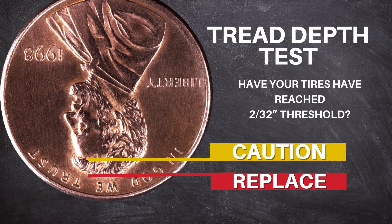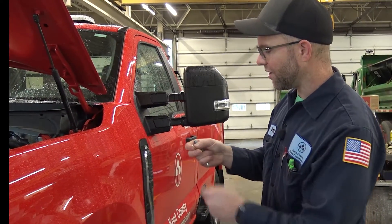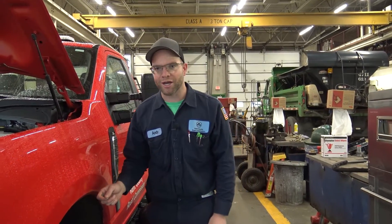After the penny check, we're going to use a quarter. From the top of George Washington's head to the top of the quarter is 4/32nds of an inch. That's your caution area before your tire is due to be replaced, so at that point you're going to start thinking about buying new tires.